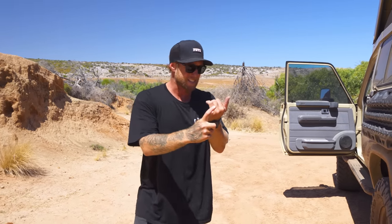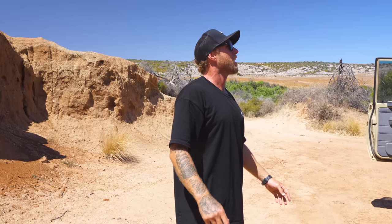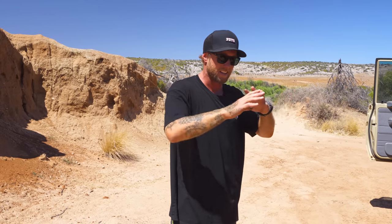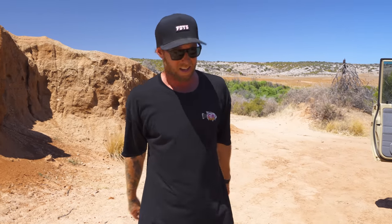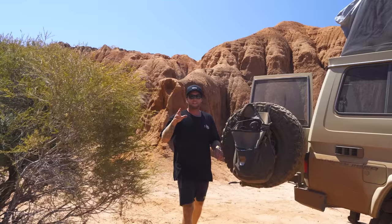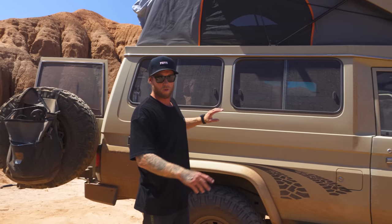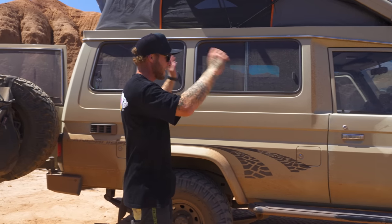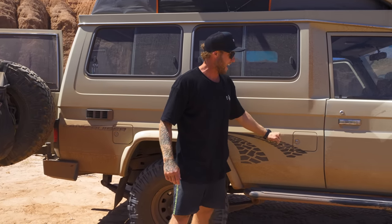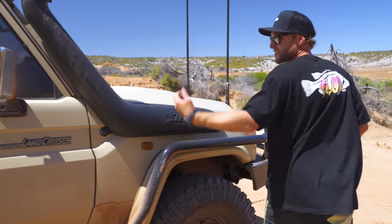RedArc is just some of the best equipment ever — in a year and a half of having this car we've had no issues whatsoever with the wiring. Another thing I'd highly recommend if you're doing a Troopy is sound deadening the interior walls. Usually when you bang on the panels it's like a tin can. I went completely overboard with the sound deadening — the floor, the walls, everything — and now when you bang on the side of the car it is so solid. It's worth it.